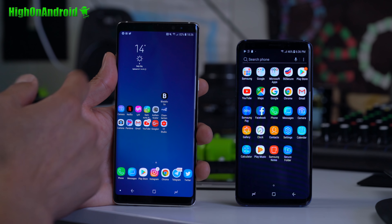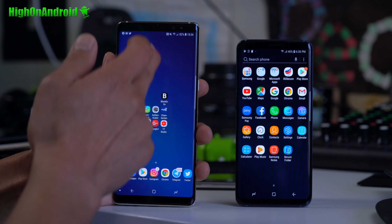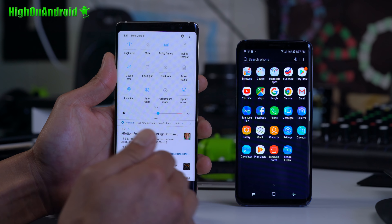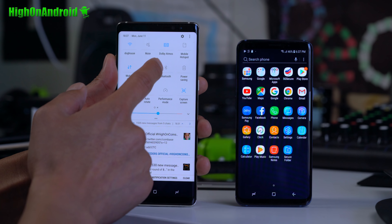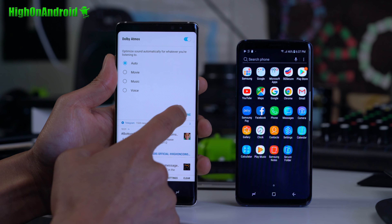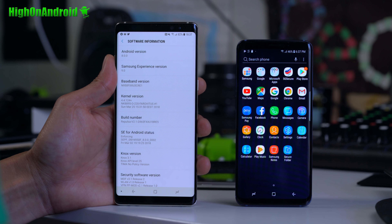Let me briefly show you some of the features you get from the S9. Obviously you get all the wallpapers — this is a complete software port from the S9, meaning nothing has really been changed. You get fully working Dolby Atmos, which you can set to auto, movie, music, or voice. And of course, you'll find Android 8.0 Oreo and Samsung Experience 9.0.